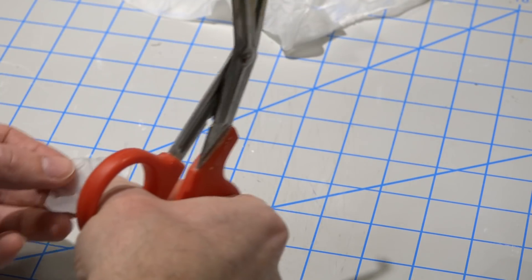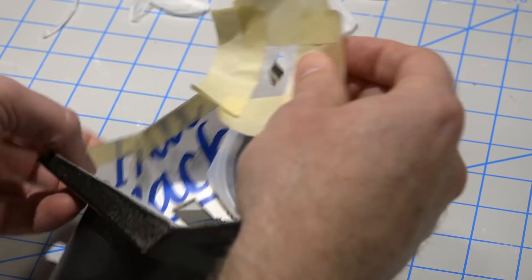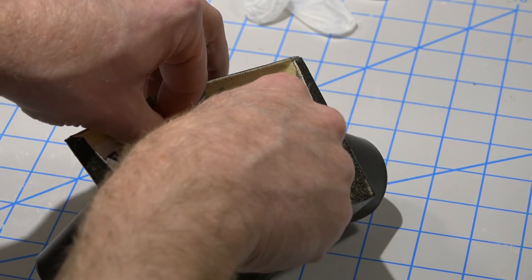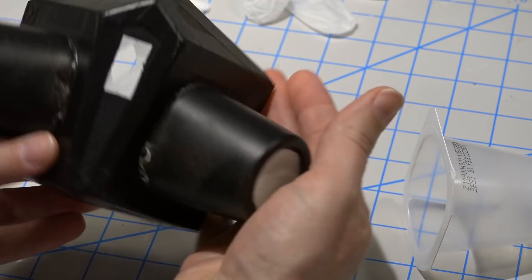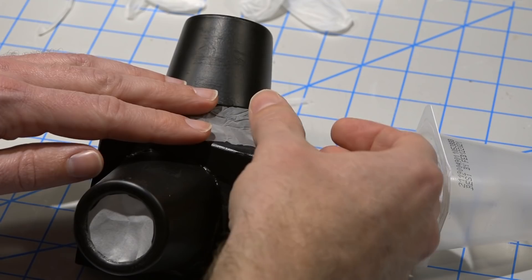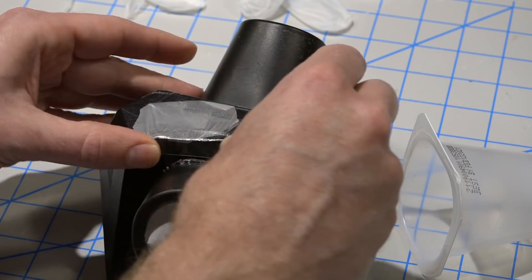Here I made a simple one-way valve to make exhaling easier and to help cut down on moisture buildup inside the mask. This is an optional step and may or may not decrease the protective qualities of the mask. The valve is made of two layers of rubber — the inside layer has a hole in the center and the outside layer is stretched tightly over the hole with a gap in the tape to let the air out.